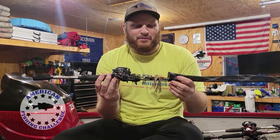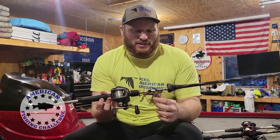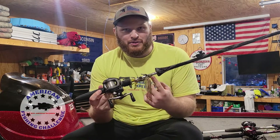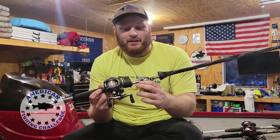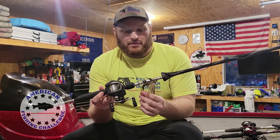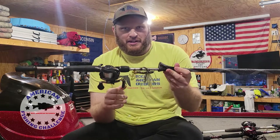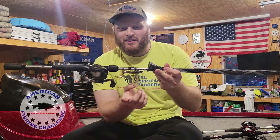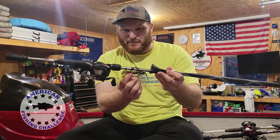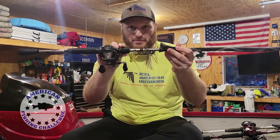Coming at number three we have the swim jig. A lot of people like red colors for jig presentation in the spring, but I prefer more natural bluegill, perch, or watermelon colors. I usually use a watermelon or bluegill style jig skirt with kind of a watermelon red trailer. If you watch our challenge tour video number two, this is the setup I used at Beulah to win that challenge. I've had success on this in the springtime, especially in this part of the country — late April, early May.